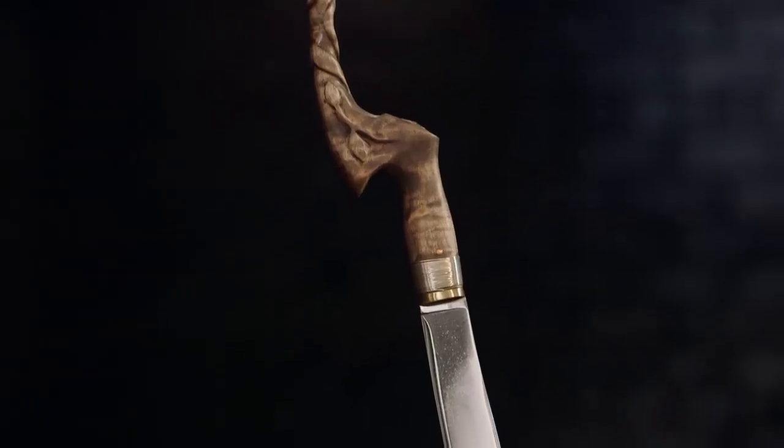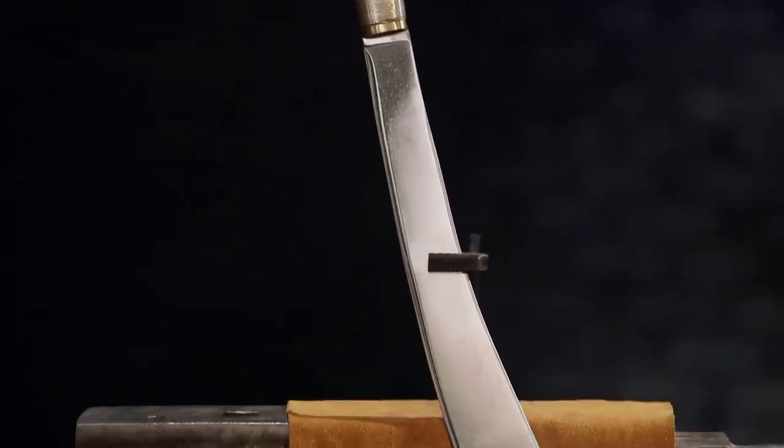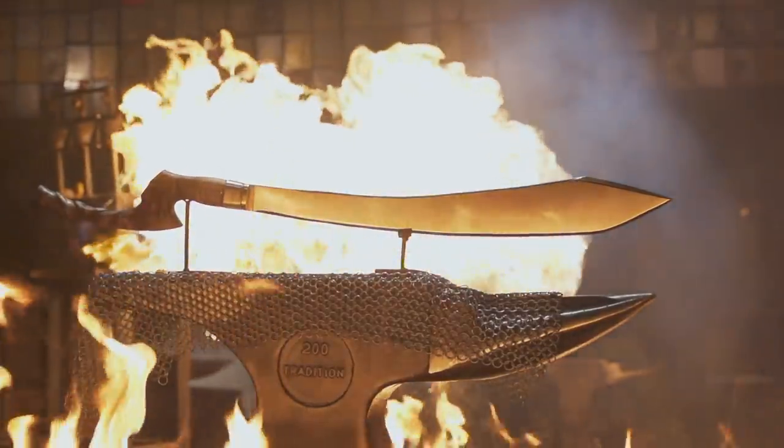I'm seeing this sword with a wonky Zorro-shaped handle and about a 24 to 28-inch blade, and I'm thinking, not so bad — I think I can make this. Featured in season seven of Forged in Fire, the Pyrrha is an ornate, versatile sword used by the Yakan tribe in the southern Philippines.